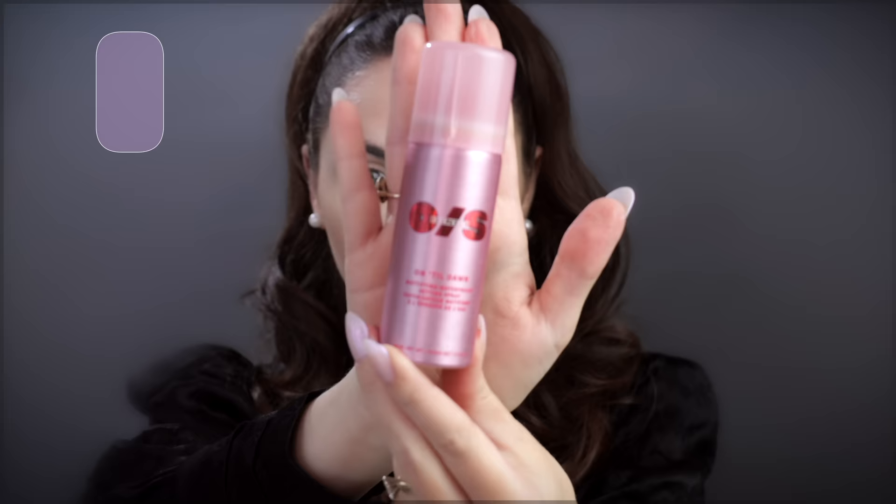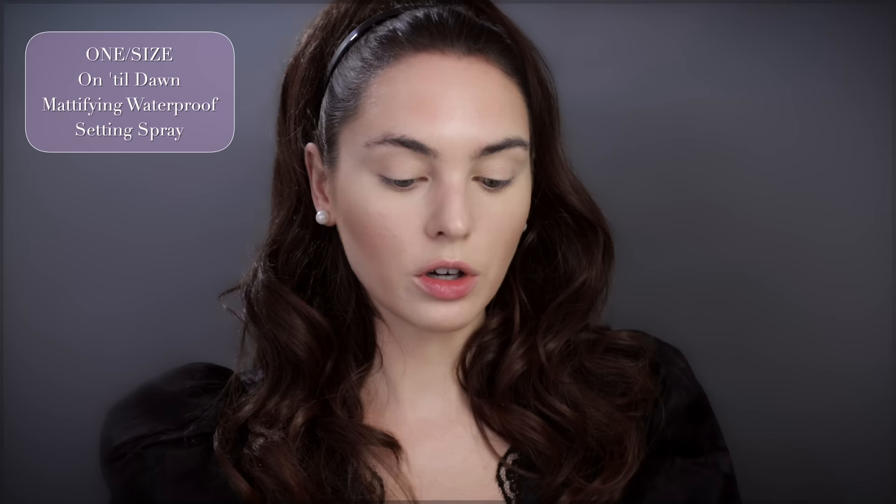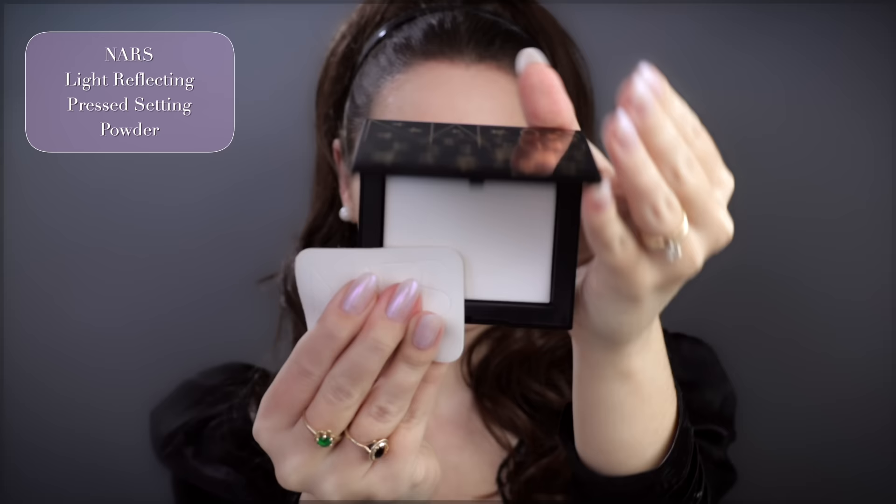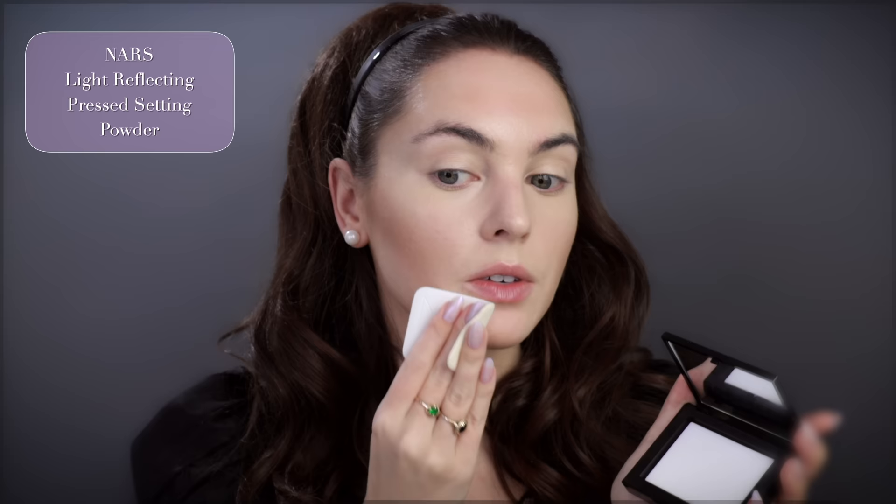I have a cute NARS powder here which is just translucent, but I'm going to use the One/Size Until Dawn Mattifying Waterproof Setting Spray for longevity. The mist on this is so nice — low-key wish it came unscented because it is pretty strong, but it works. I'm obsessed with pressed powders, especially when they look white and are completely translucent. I like to press it on — I usually recommend Florasis but I went on a trip and can't find my favorite. I've used this NARS one for a couple of days and it works really great.